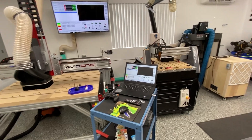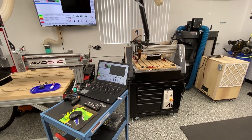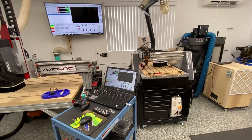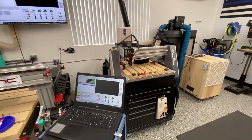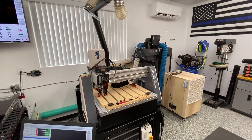Next to my Avid CNC is my Axiom Pro, which I use for some very specific tooling and laser operations. It's not going anywhere — it's staying right here in the shop. As planned, my dust collector is over here in the corner.